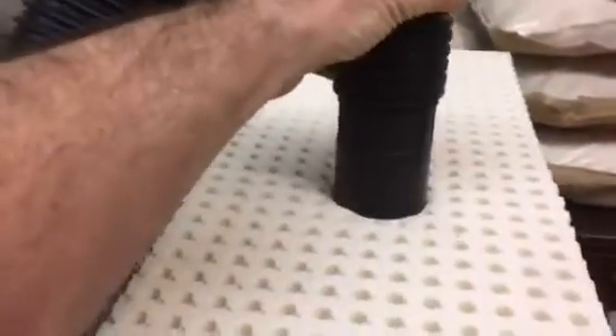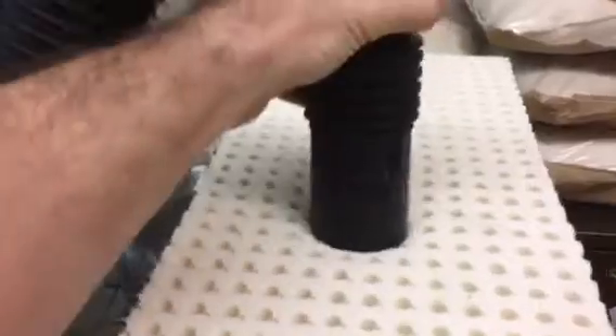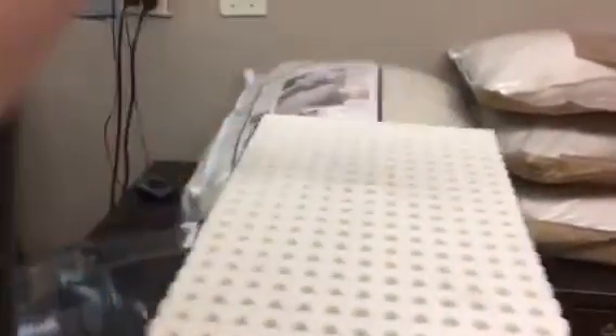Now we're going to take our Talalay latex. Again, both pieces weigh exactly the same. No matter what I do, I can't pick it up.